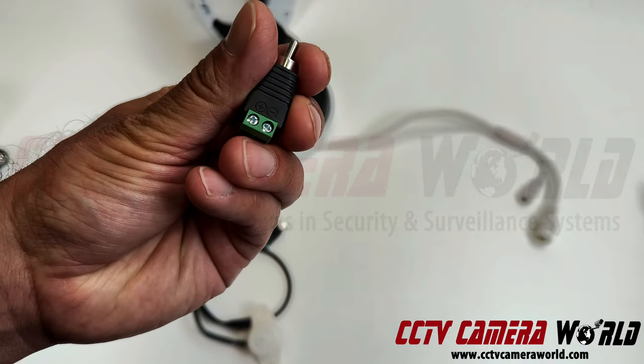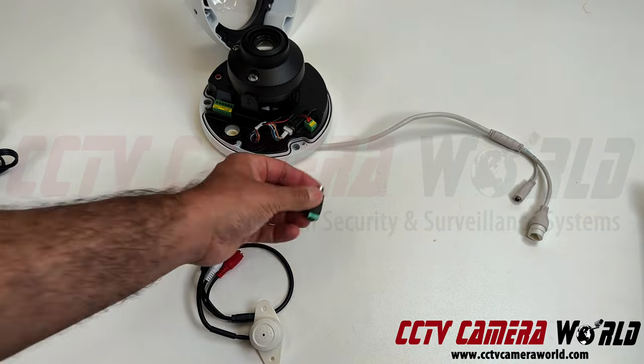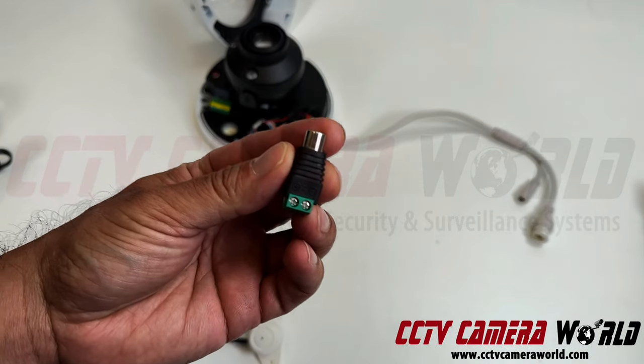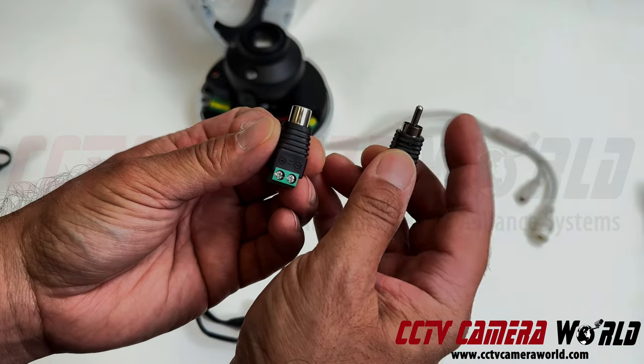This thing has positive and negative terminals on it. Both connectors are very similar, except one has a female connector on one side and the other has a male connector on that side.